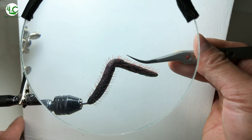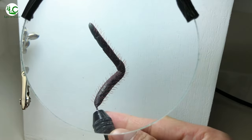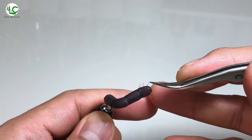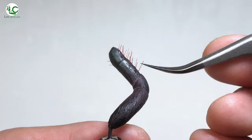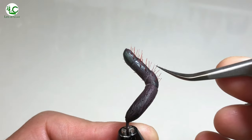Depending on how hairy the tarantula species is — like for example this Antilles pink toe — it usually took me about one and a half hours to finish a single leg. Yes, you heard me right, and I'm serious. That's why producing a single tarantula model requires me a considerable amount of time, including the video editing process.